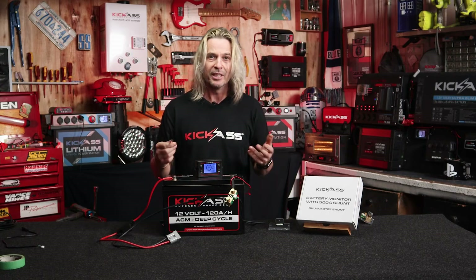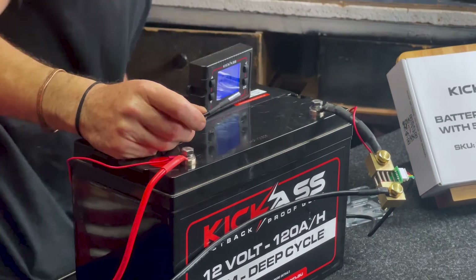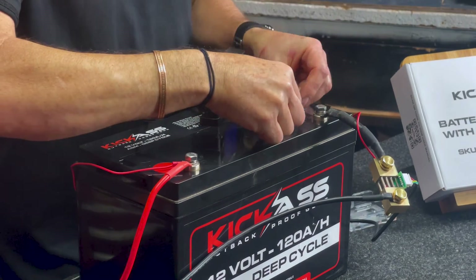Last but not least is the temperature probe. You can put it on the battery terminal or close to the battery to get an idea what the battery temperature is. For this little install, I'm just going to put it as close to the negative terminal as I can so I can keep an eye on battery temperature if I need to.